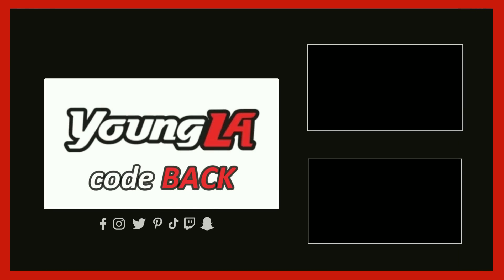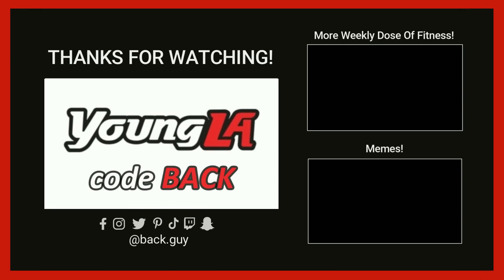Thank you guys so much for watching, make sure you leave a like, subscribe and I'll see you guys next time.